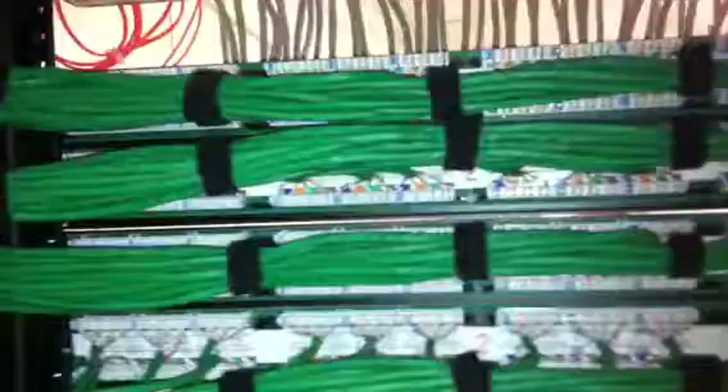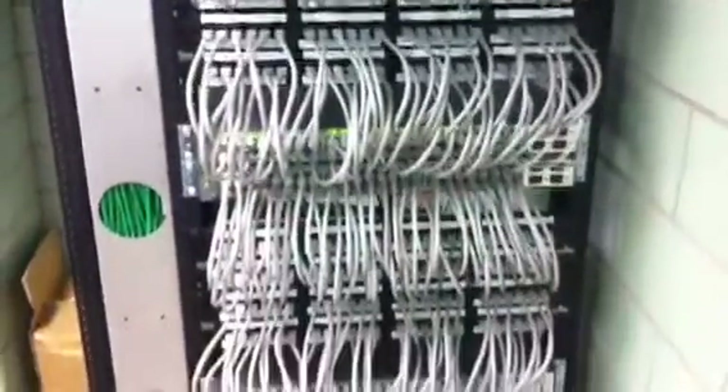This particular wiring closet has 9 switches. As we move around to the front, you can see that everything is nice and neat — 9 switches going to 9 patch panels, actually 9 48-port switches going to 9 48-port patch panels.